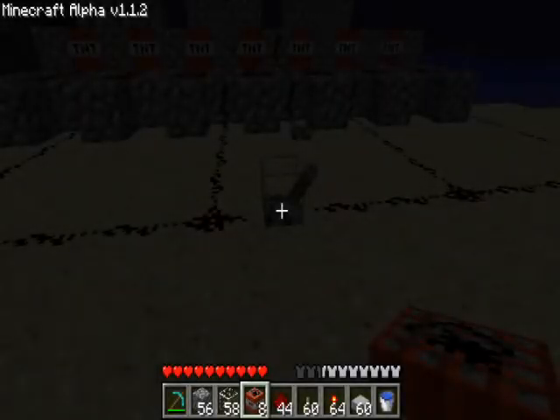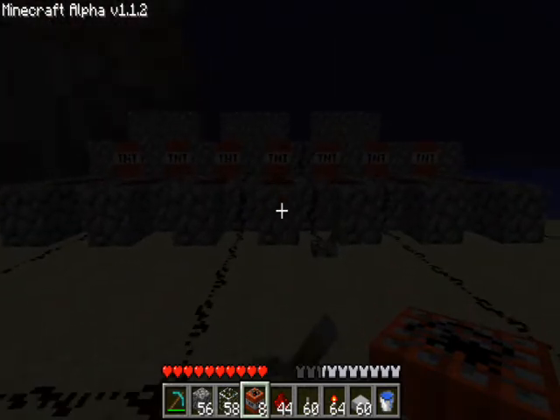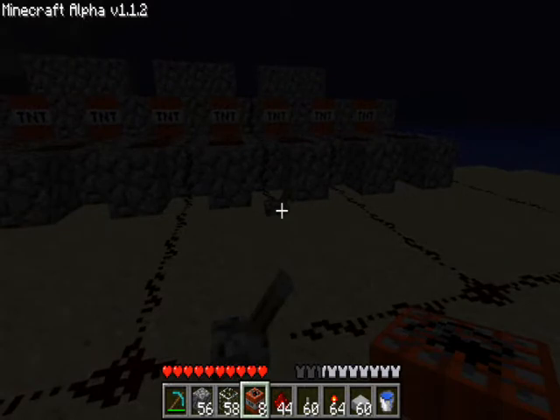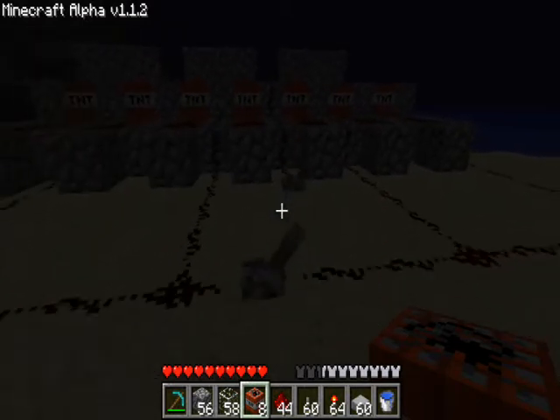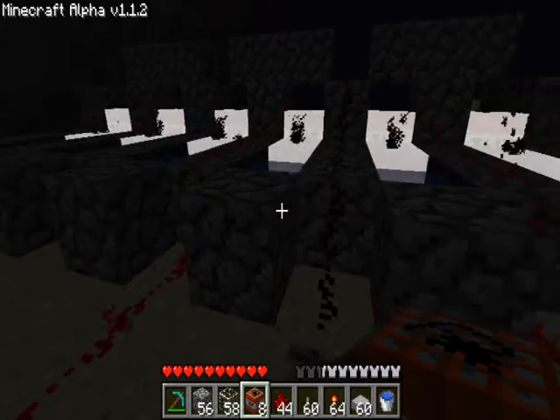So right, here we go. Basically this lever sets off all of the main chargers, and then that one sets off the shots. So we'll show you now. That's one. Whoa crap — that was unexpected.